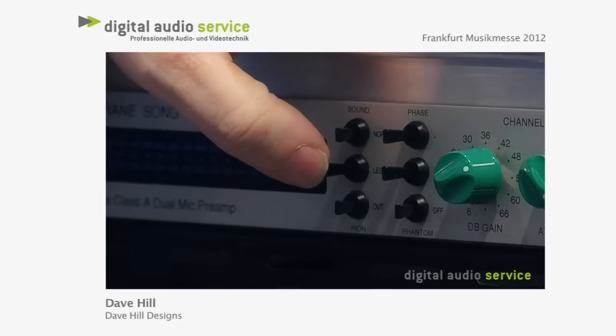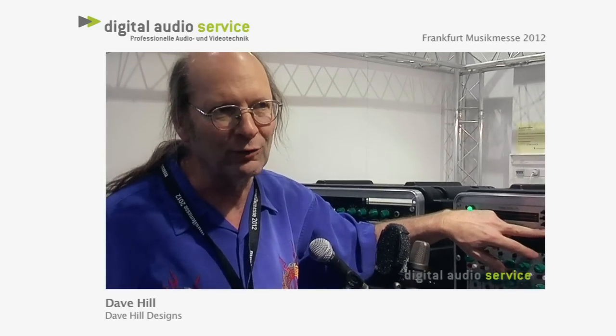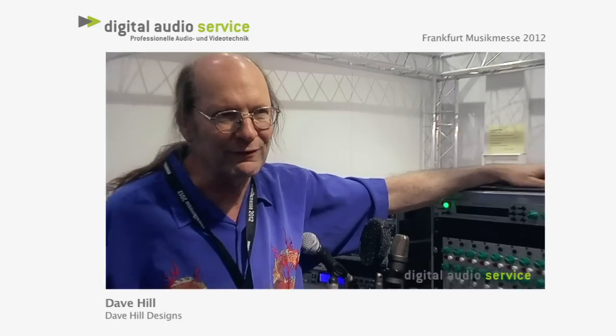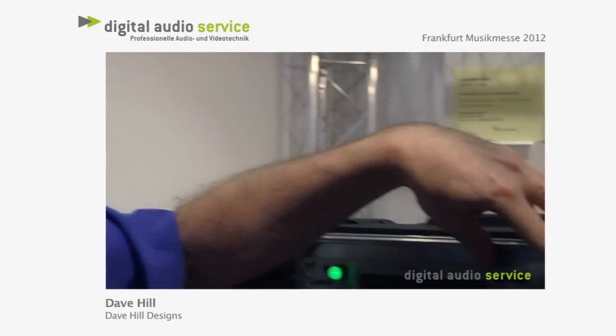Then there's an Iron switch which puts a transformer in the audio path, specifically for the purpose of distortion. At 50Hz and +24 it produces quite a good amount of distortion — I forget the exact numbers but it's quite high. It's a two-channel analog in, analog out unit.